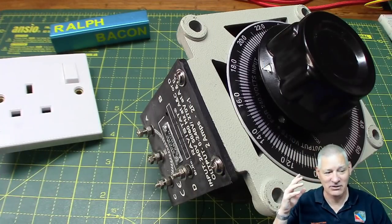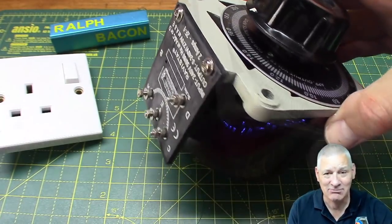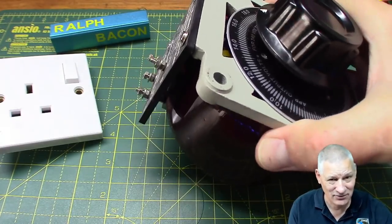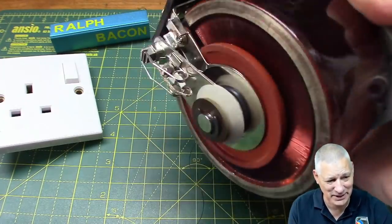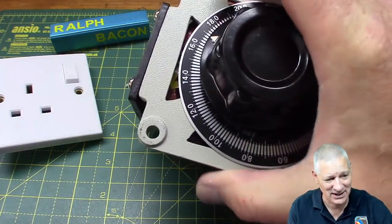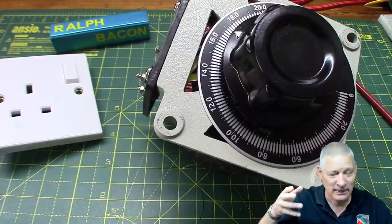So the main driver of this is noise - actually the reduction of noise in my workshop. Now as you can see I've got pretty large gorilla hands, and this is a big chunky monkey and it is heavy. My goodness, is that heavy. What is it? Well, the title of the video probably gives it away - it's a Variac, an auto transformer.